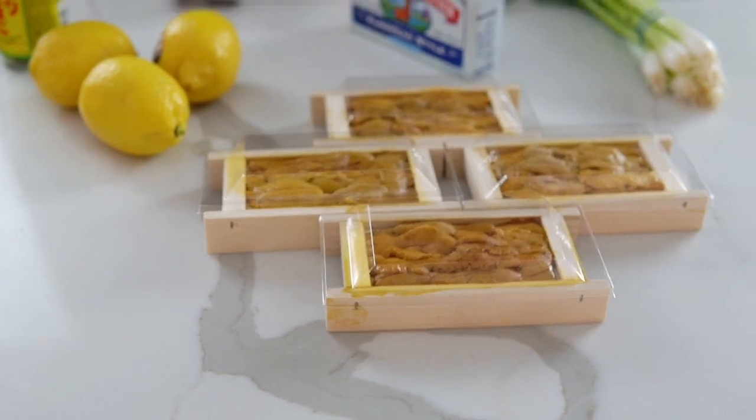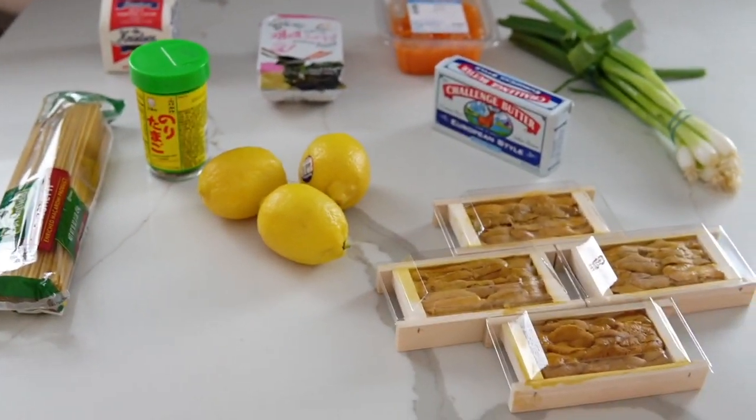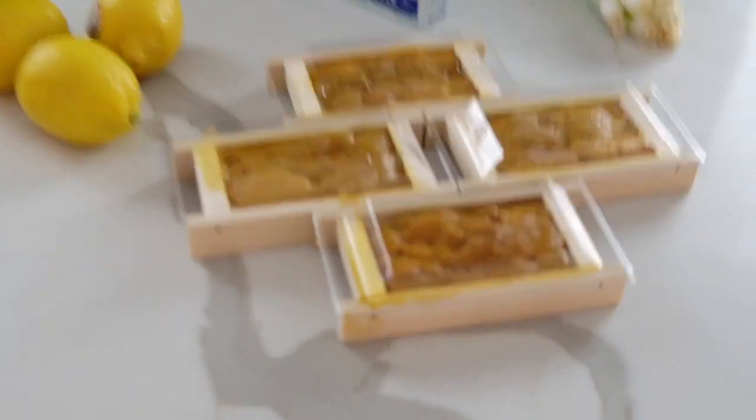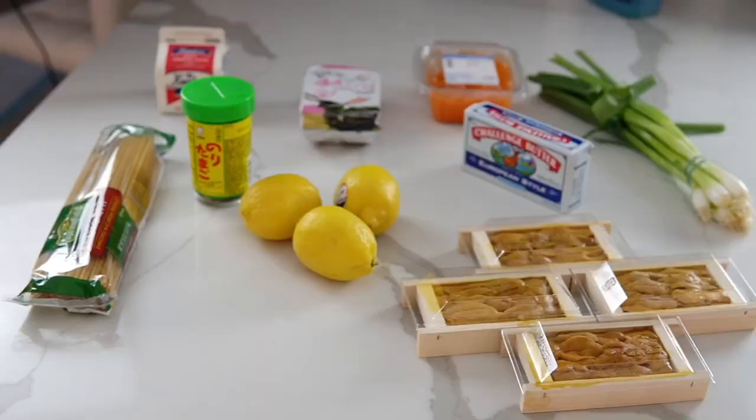Uni you can find at H-Mart or at any Japanese market. I decided to go to H-Mart today because it was closer for me, but honestly the Japanese market has better quality uni. This one doesn't look that good today, but we're gonna work with it. Here we go.